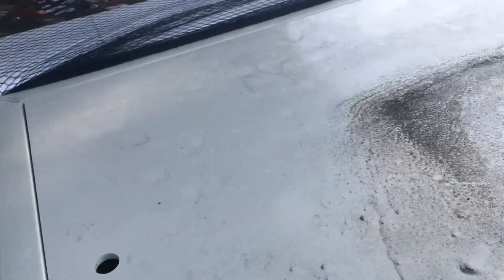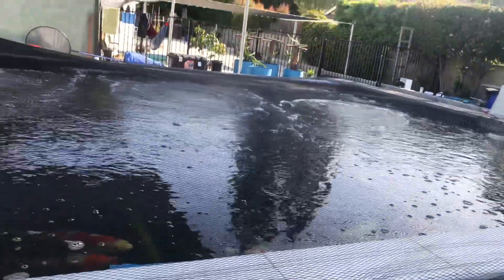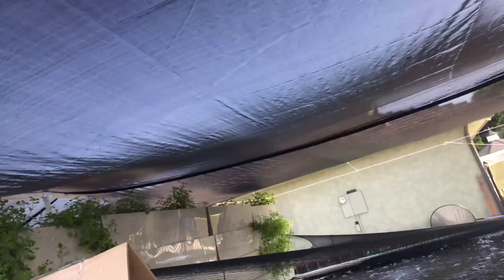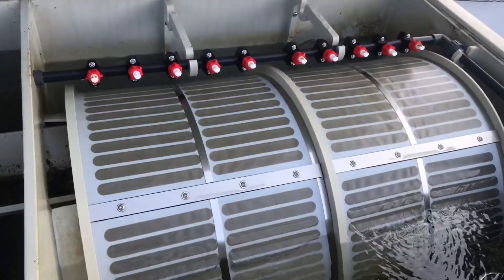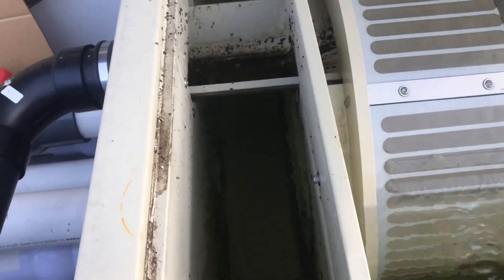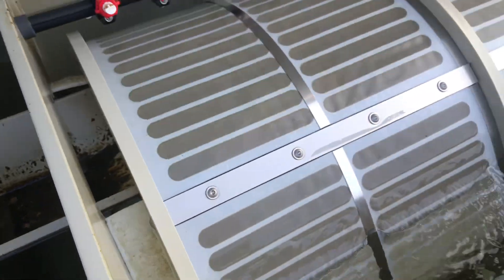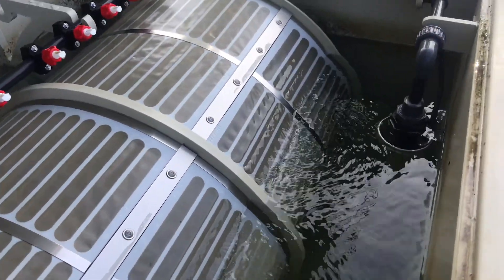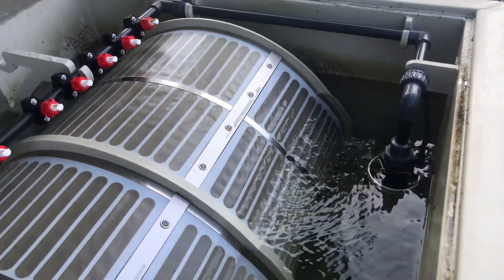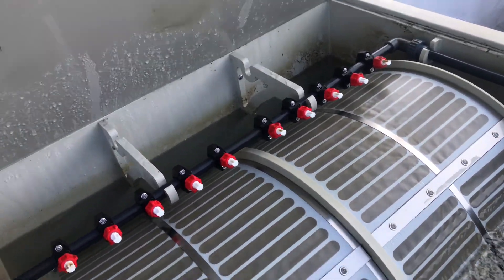Okay, let's open up the unit here. Let me get the lid out of the way so we can turn this thing on and let it run.